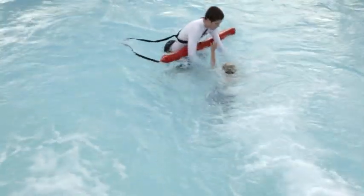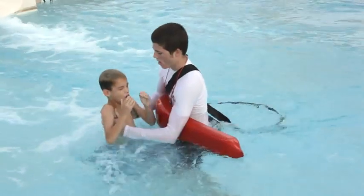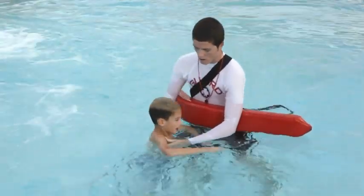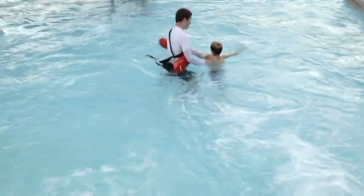The simple assist is commonly used to help a victim in shallow water regain their balance. To perform a simple assist, keep your rescue tube, if you are using one, between yourself and the victim as you approach. Reach across the tube, if you are using one, and grasp the victim at the armpit to help them regain balance. If needed, help them to safety.